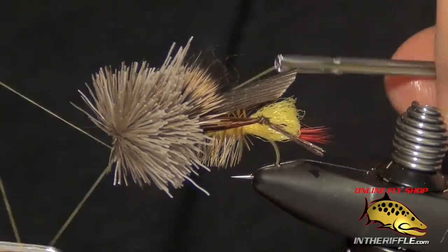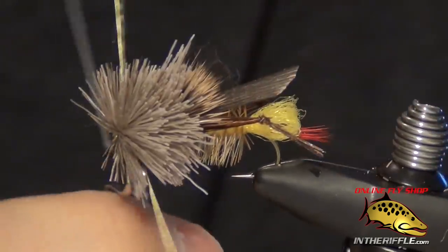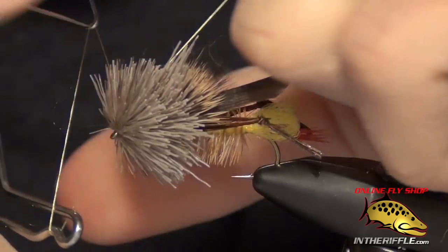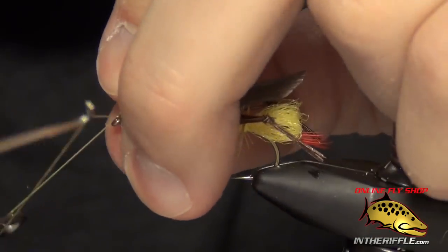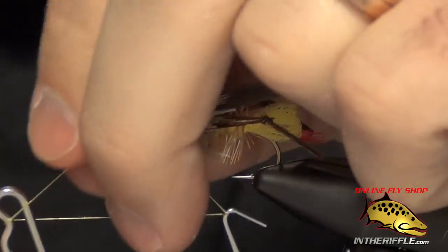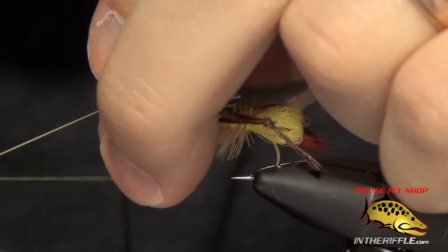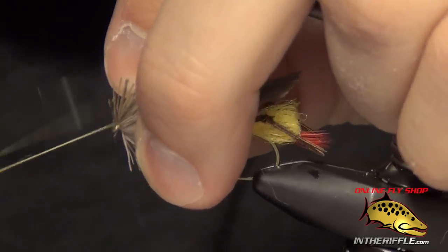Then you can whip finish. It's kind of tough to whip finish with all the deer hair, but I do it by holding the whip finish tool in my right hand and pulling all the deer hair back with my left. It takes a little bit of practice.